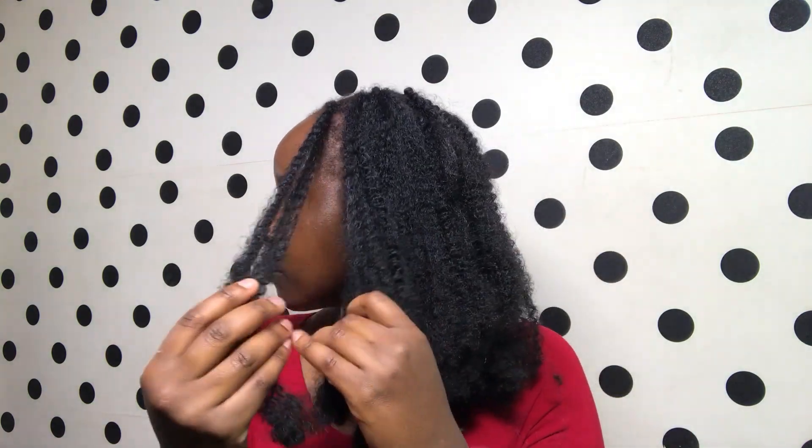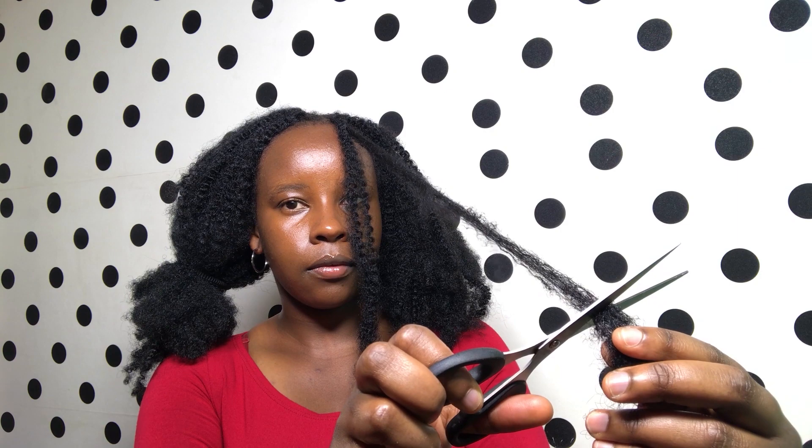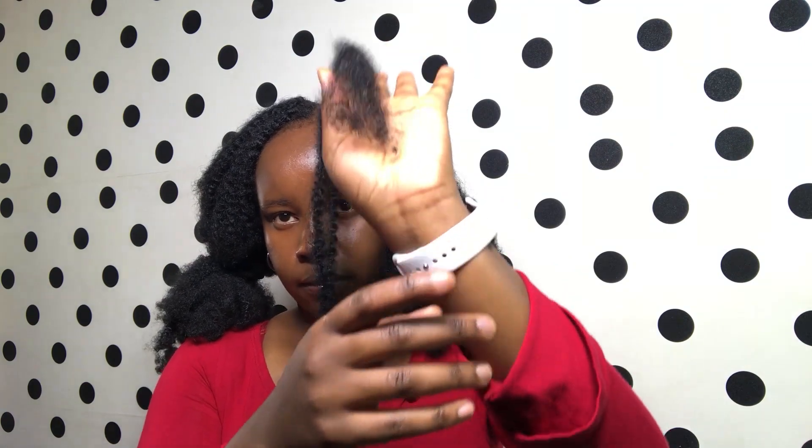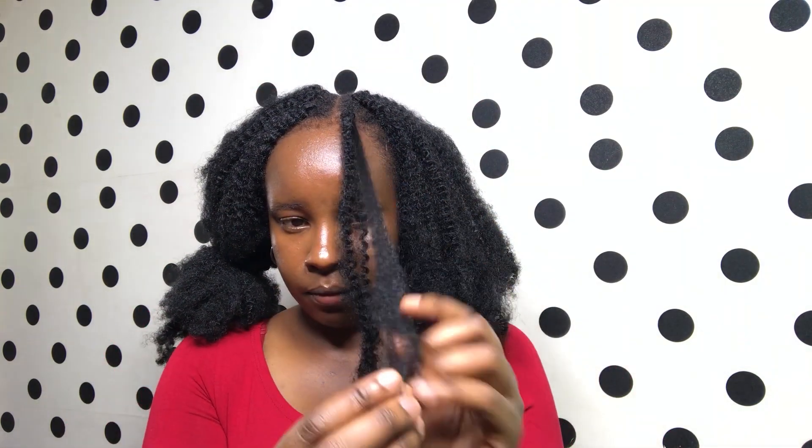I'll be dealing with my hair in sections — picking up sections bit by bit to ensure all the tangles are done away with. I also need to be very careful as I'm trimming to make sure I do not cut the hair too short, and maintain the natural texture of the hair.